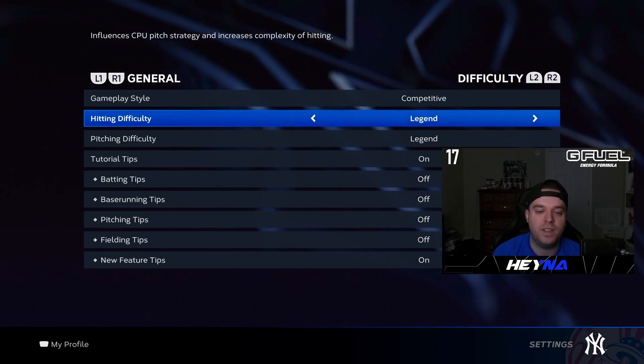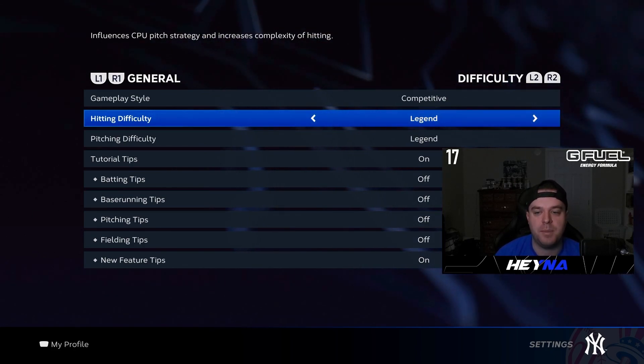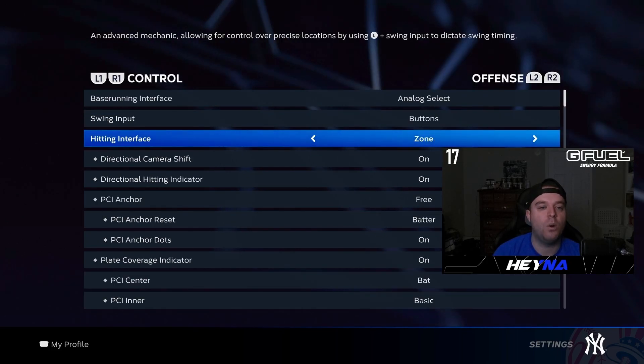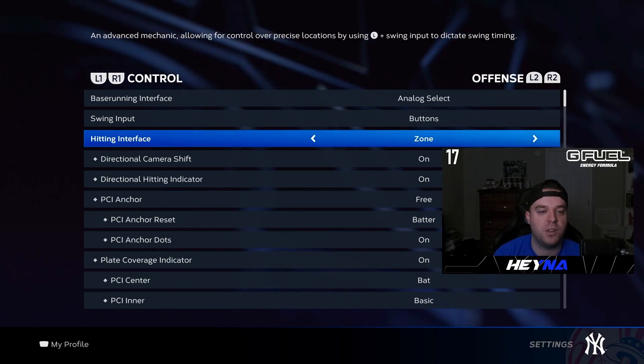Test yourself a little bit, because when you get to that next level you'll feel prepared. If anything is too difficult, tone it down a notch until you feel more comfortable, then move up. First, go to your control settings — you're going to want to be using zone hitting interface. If you want to be decent at this game, you've got to be using zone hitting.